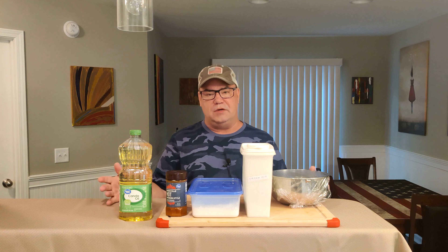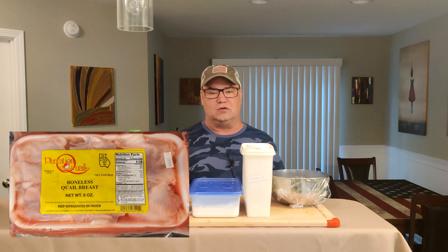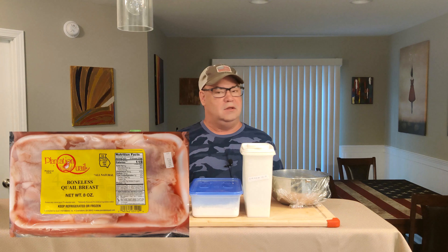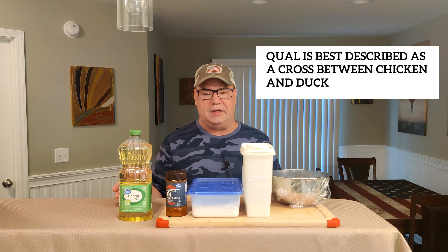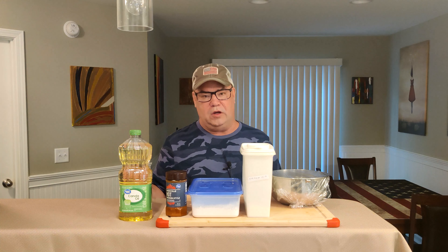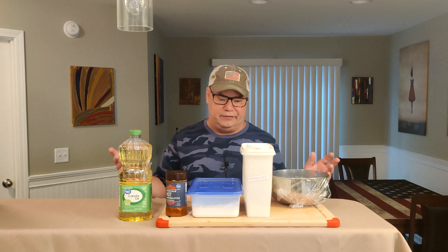What's up, my friends? So a few months back, I was at my local butcher shop and came across a pack of frozen quail breasts. Brought them home, thawed them out, fried them up — they are delicious. Now, spoiler: if you're not a fan of liver, you're probably not gonna like quail, because some of the bites have a little bit of a liver taste. But for me, I love that.